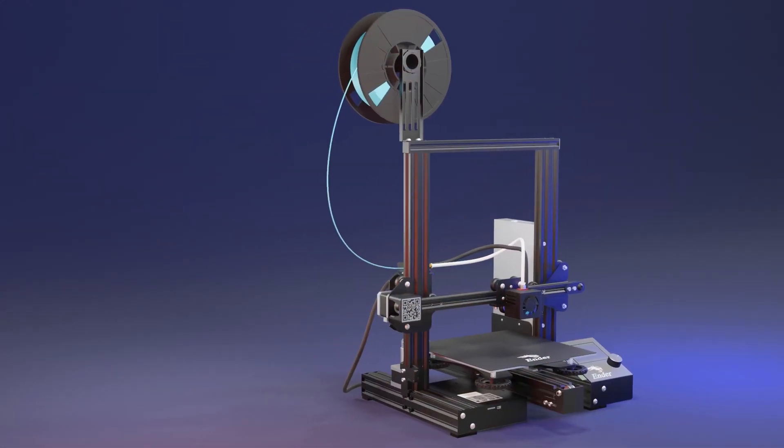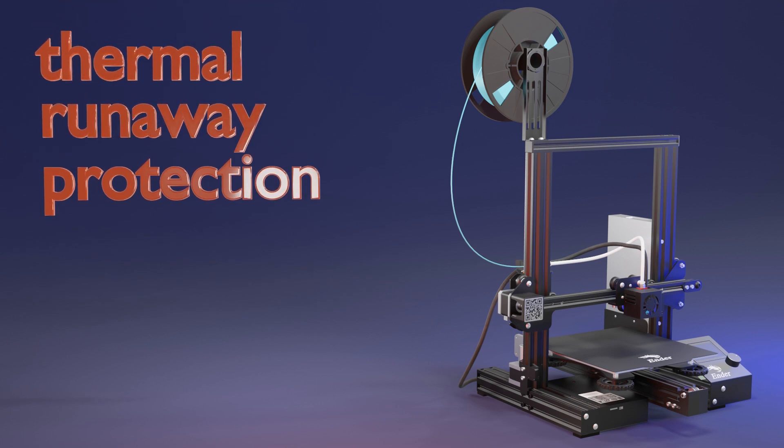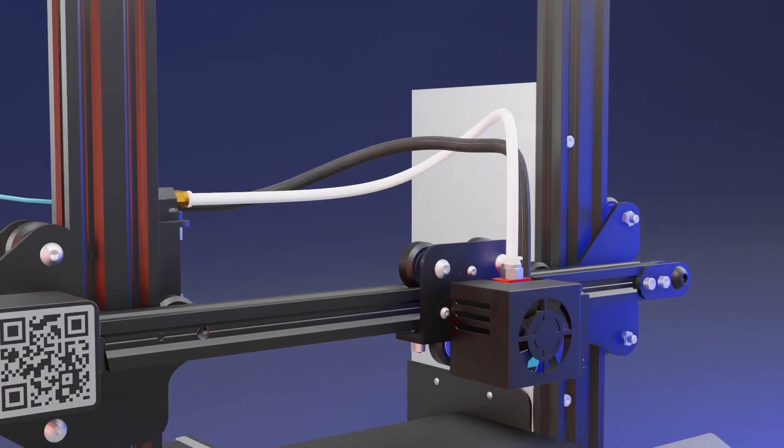But first, we need to understand what thermal runaway protection actually is. For this, we are going to have to take a closer look at the printer's hot end.